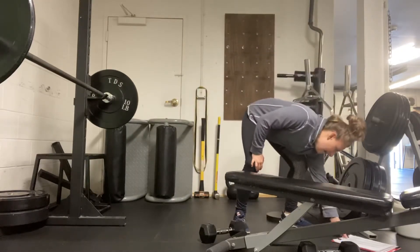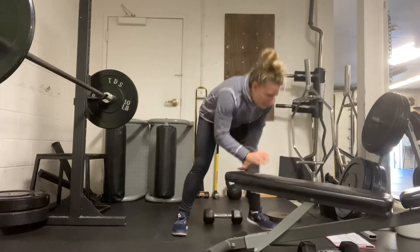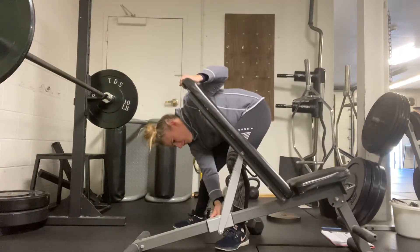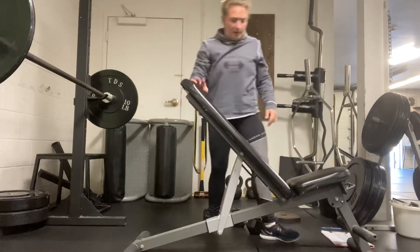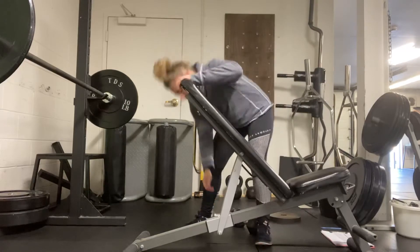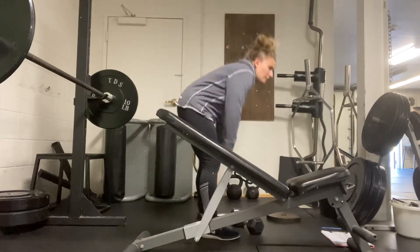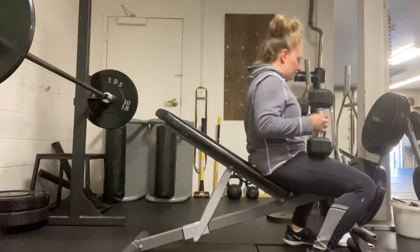After that, we've got the dumbbell incline chest press. They'll be using the bench again, but bring it to an incline — nice and high, not quite upright but a good high angle. On the big benches, you're looking at about 50 degrees — the fourth notch up.